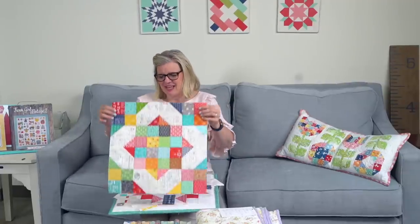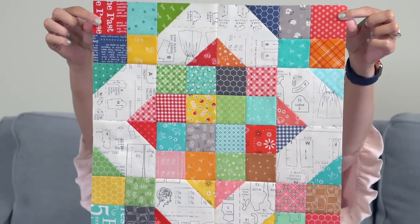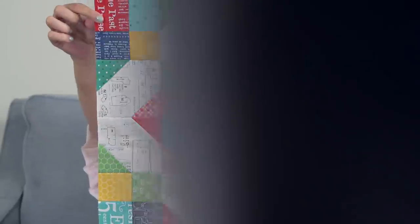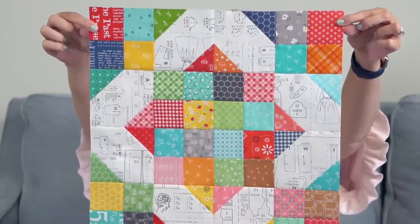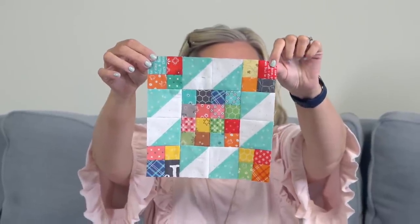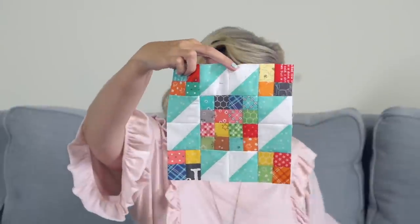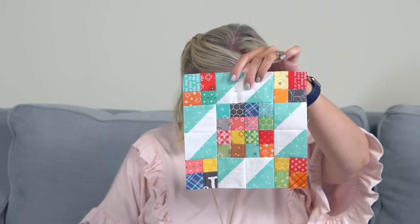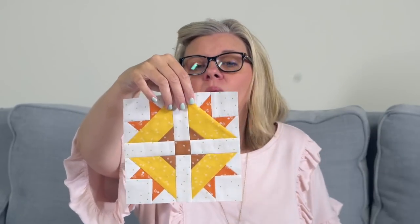I'm going to show you my blocks — I'm 100% caught up as of today, though tomorrow I will be behind. This right here is called the Leftovers Block, which she posted last week — week 29. It has lots of one-and-a-half-inch or two-and-a-half-inch squares. This is week 30. Wait, sorry — this is the Leftovers Block. The previous block was called Crossroads — that was week 28.